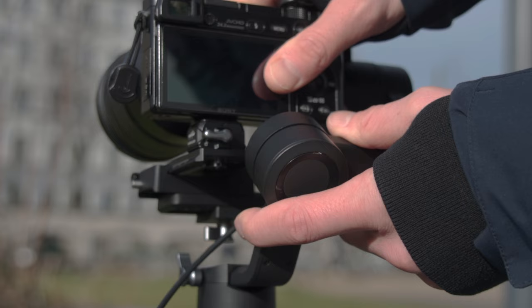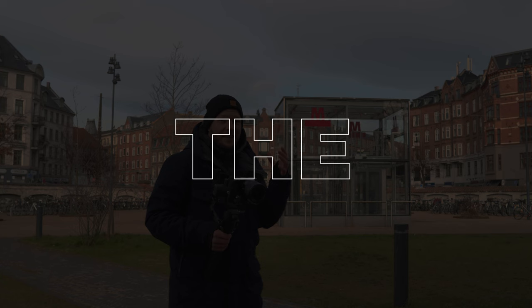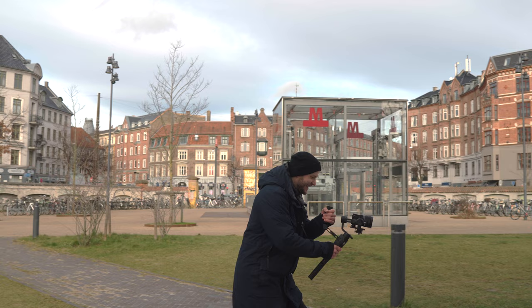The first thing is that there is a pretty big misconception: the gimbal does not stabilize everything, and you will still need to do a ninja walk.